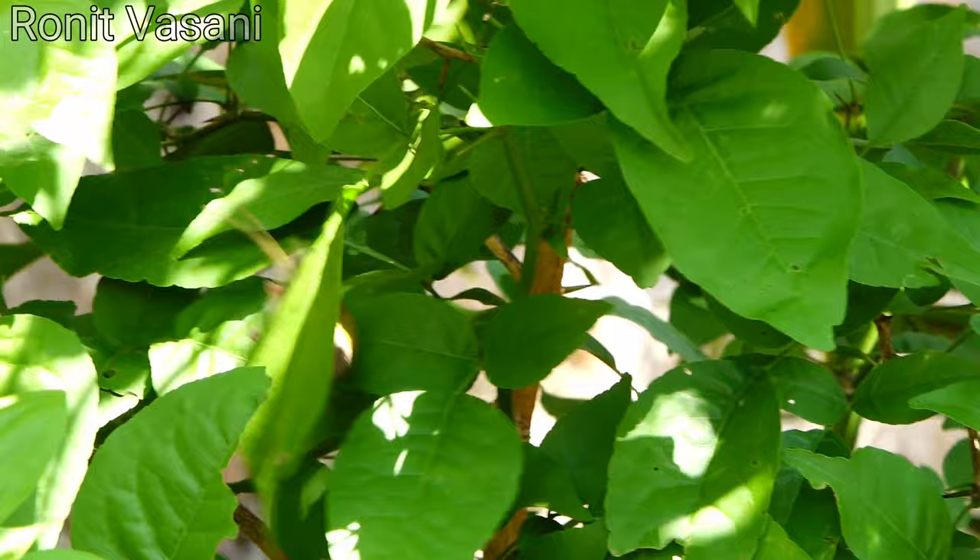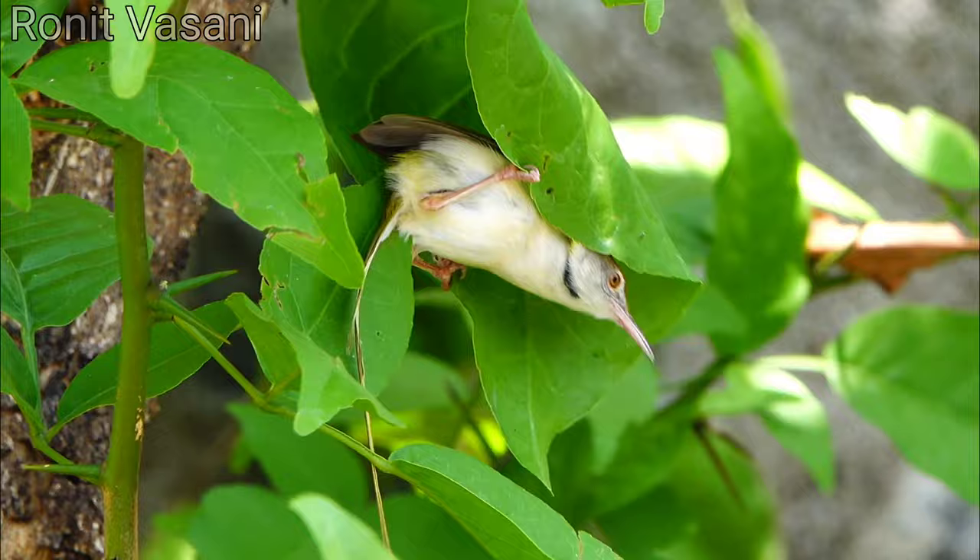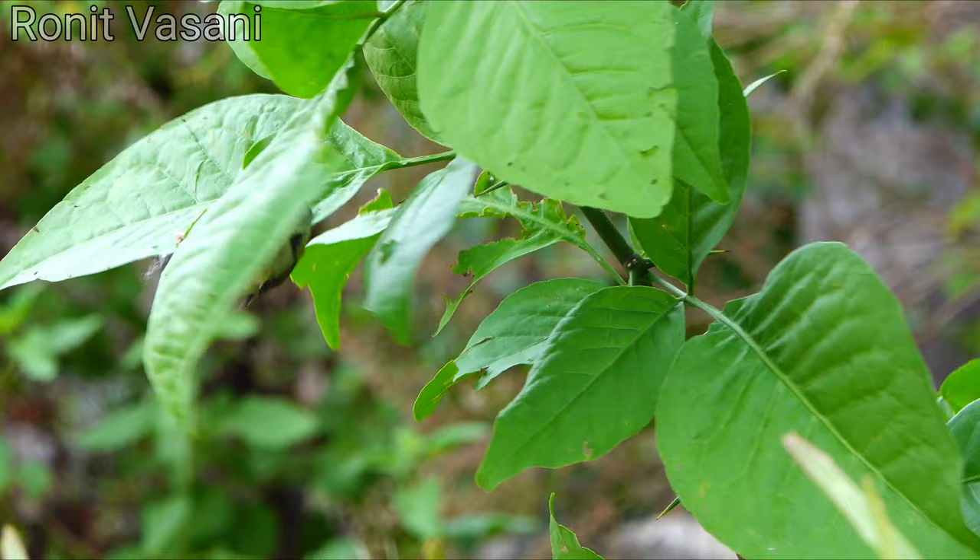In today's video, we delve into the remarkable sowing process of the tailor bird as it constructs its intricate nest. Get ready to witness nature's finest craftsmanship. Meet the tailor bird, a master of nest construction.